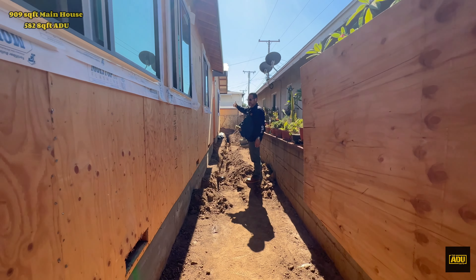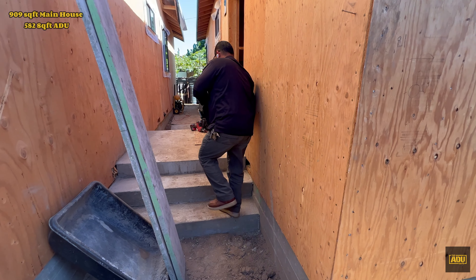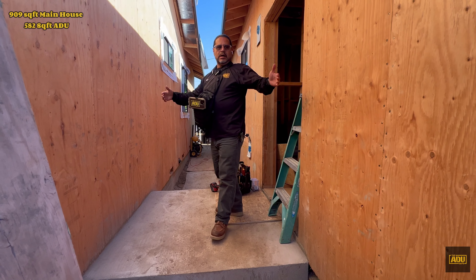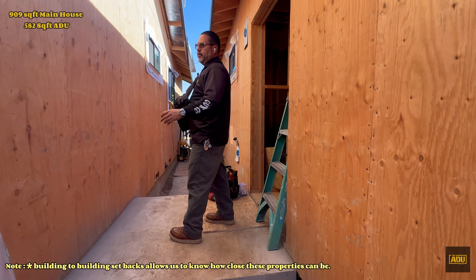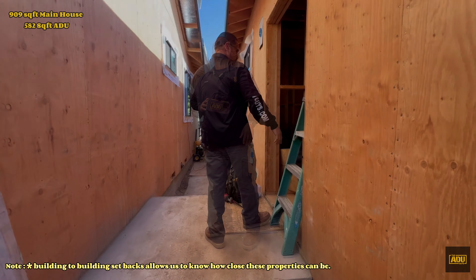Right now I'm taking us to the ADU in the back. Right here we have this landing that takes you to that side and also to this side. As you can see, it's pretty close, but this is allowed here based on our ability to build in setbacks. It's very important to know this because this helps you out on your design process. Let's bring you inside.